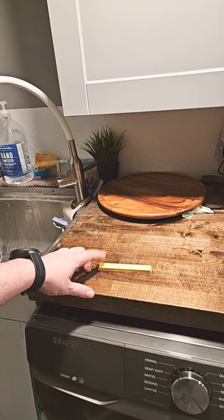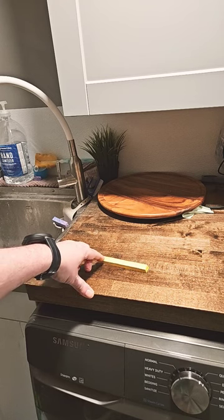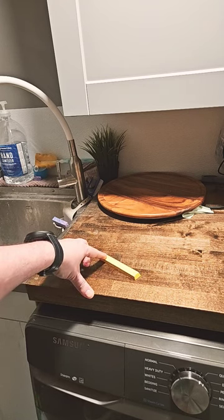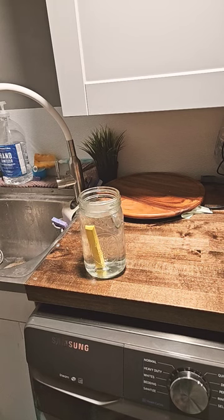Have you ever gotten a space bar that is so warped it won't even sit flat on a surface? Here's a quick fix. Fill a glass or a jar that's big enough for your space bar with your hottest tap water. Place your space bar into the hot water and wait for approximately one and a half to two minutes.